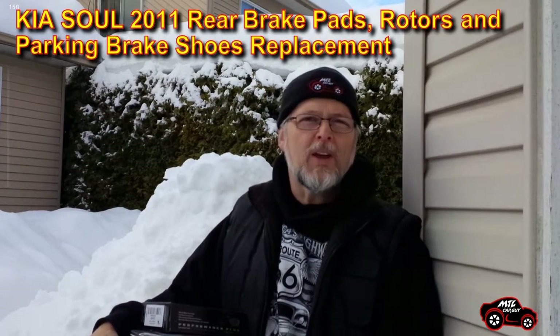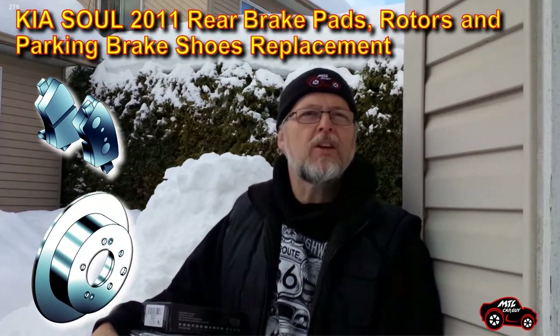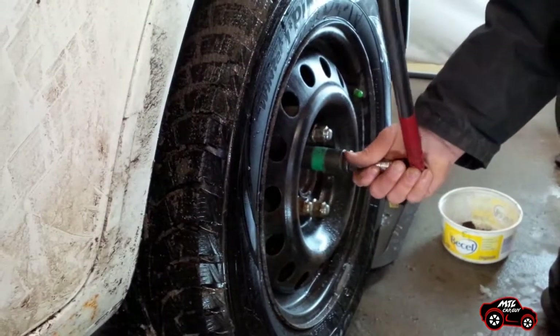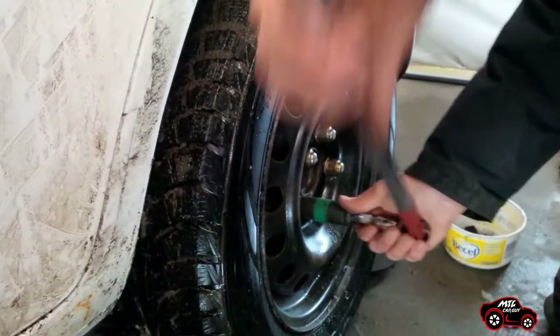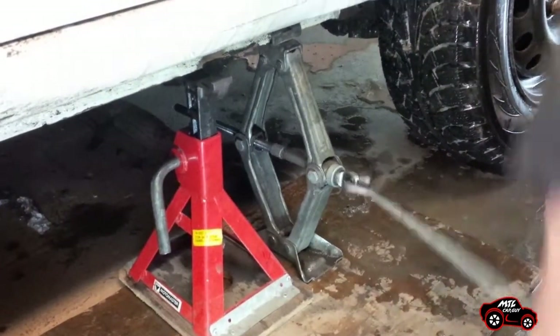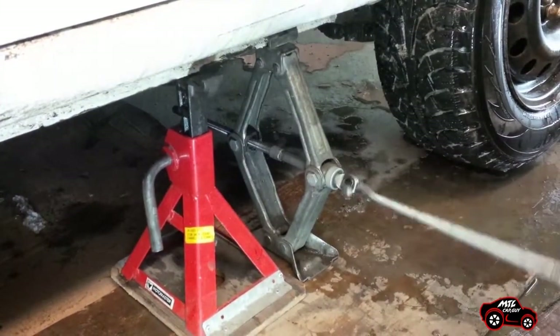Hi viewers. In this video I will show you how my brother replaced the brake pads, the rotors and the parking brake shoes on a Kia Soul 2011. First the car was parked on an even horizontal surface and a breaker bar was used to loosen the lug nuts. The front wheels were also blocked before the parking brake was released. After that the car was ready to be jacked up.